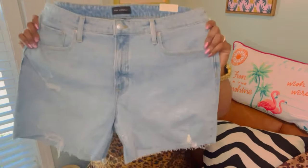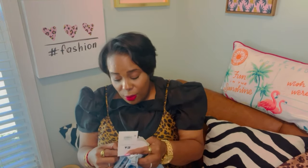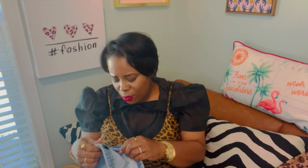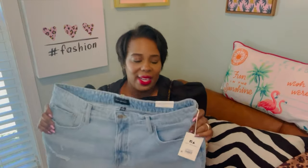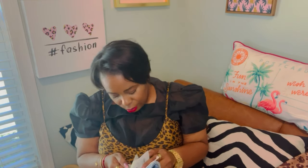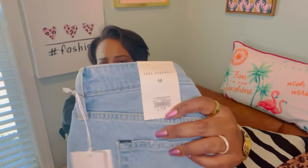The first thing I want to show you guys from Walmart — I only got one thing, but actually about three things came in. These are a pair of jean shorts from Free Assembly, size 18. I love certain brands from Walmart — I love Free Assembly and I love Scoop. I got these in an 18. They have some distressing and they're just plain shorts with no stretch. They're called the Edison Cut-Off Shorts in Light Destroy. These were $8.